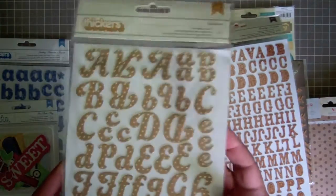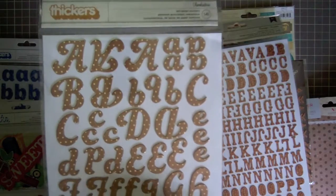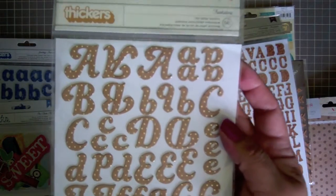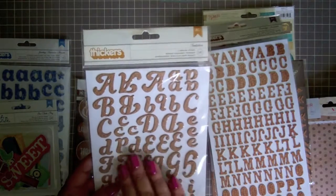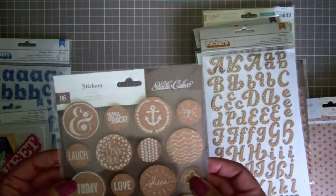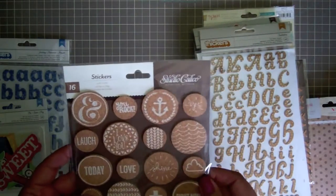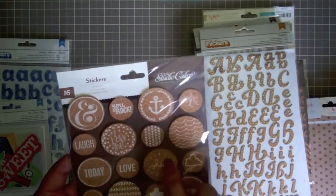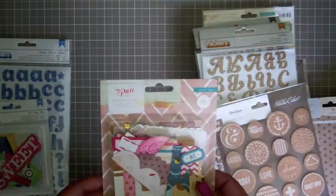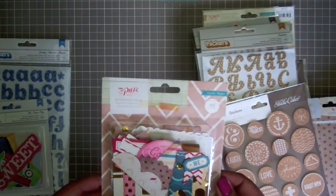Here is another alphabet which I love. It's craft with tiny gold dots on top, and that's going to go really well with the Pier collection — a nice soft summer feel. More cork — this is Studio Calico Atlantic printed cork. Love the anchor, love the shine. I can see putting this in the center of a big sun. I like the waves too.